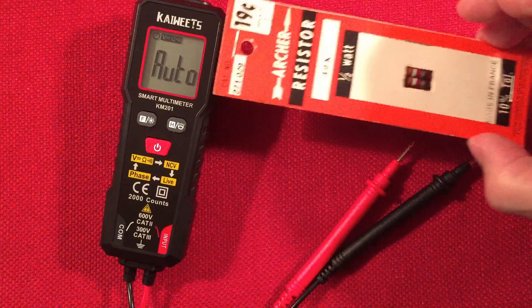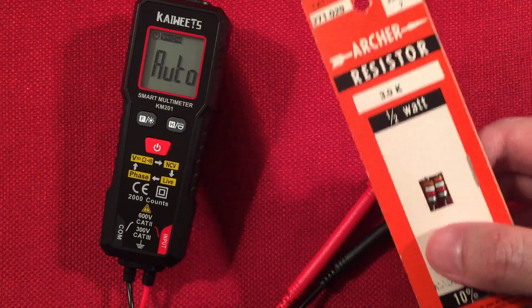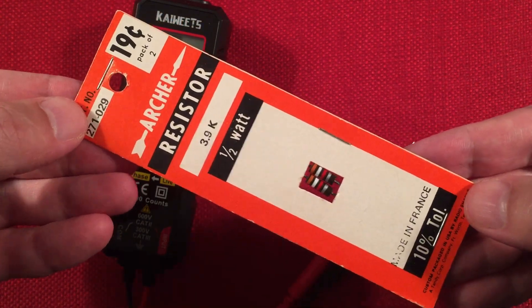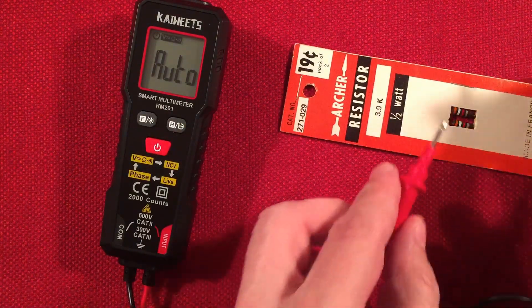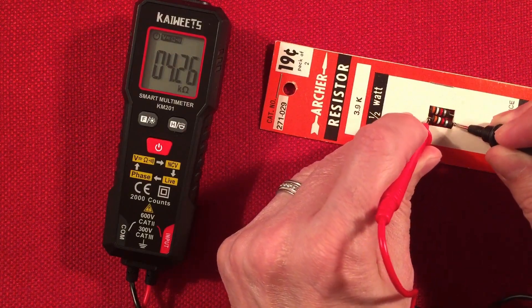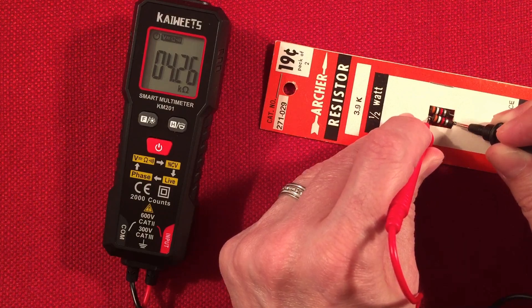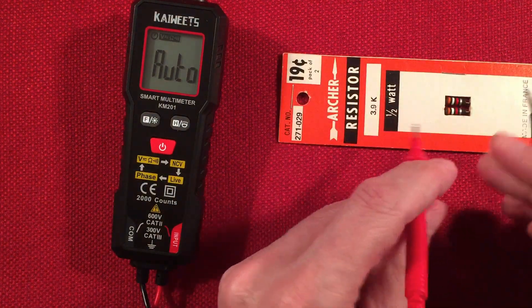I've also got some resistors — old school half-watt resistors from Radio Shack with 10% tolerance, 19 cents for a pack of two. Let's test resistance. I'll place the probes on each end of the resistor. Reading 4.26 ohms — sounds about right. The package says 3.9, but remember that 10% tolerance does kick in. This is similar to the readings I was getting with my bigger meters. That's how you test your resistors — really simple.